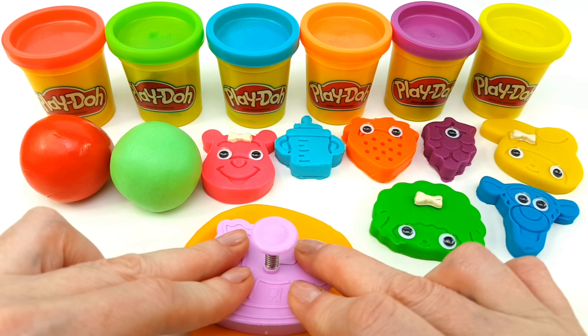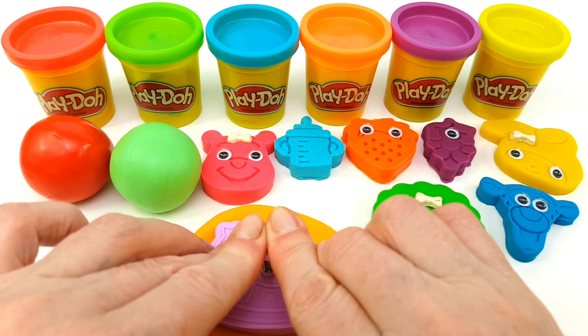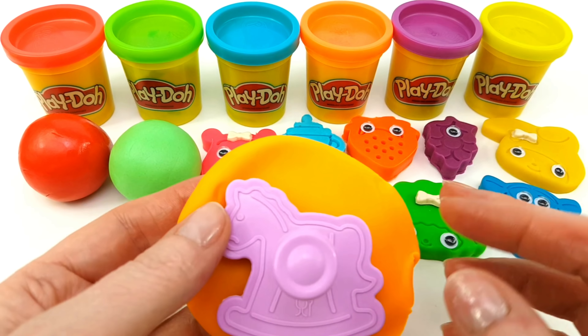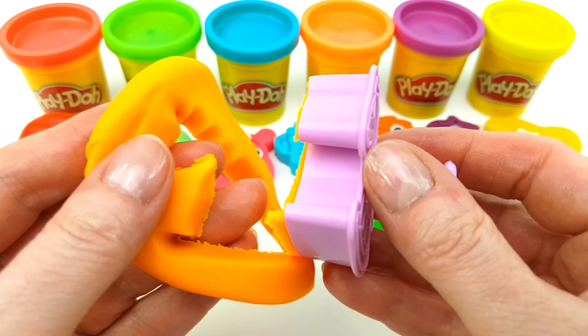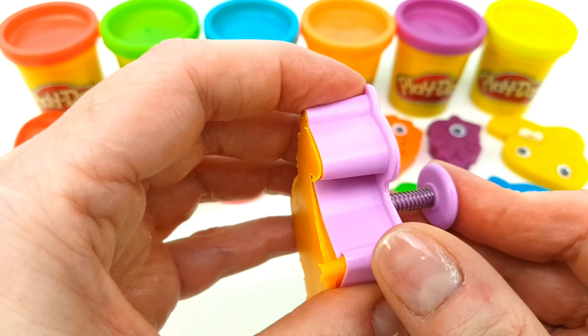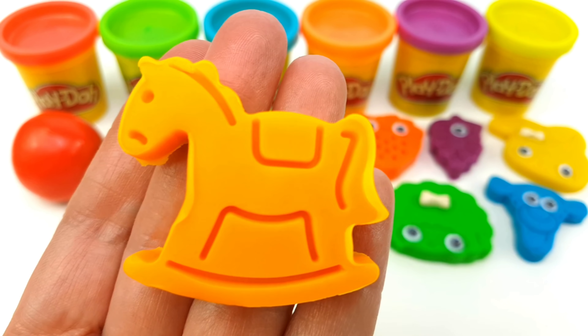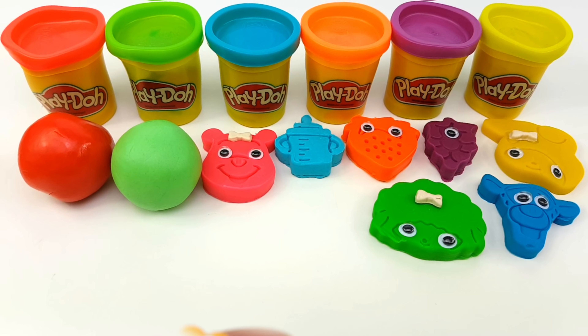Do you know the Muffin Man, the Muffin Man, the Muffin Man? Do you know the Muffin Man who lives on Drury Lane? Yes, we know the Muffin Man, the Muffin Man, the Muffin Man. Yes, we know the Muffin Man. Hello!